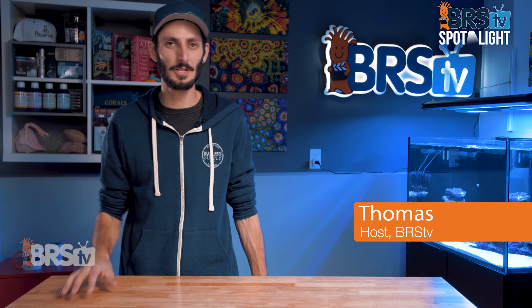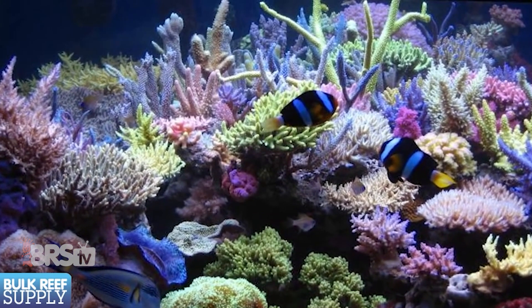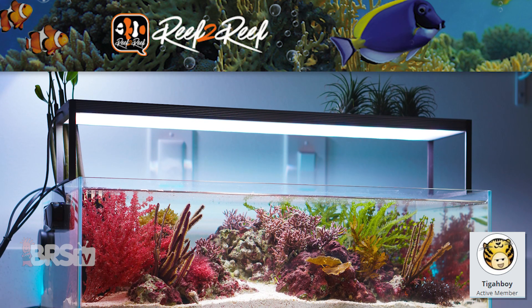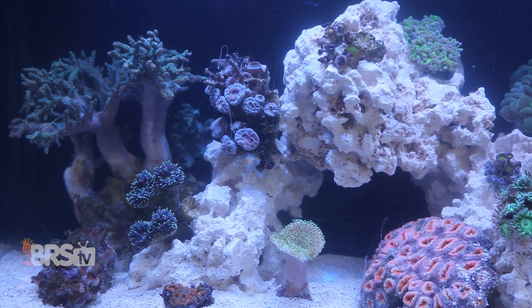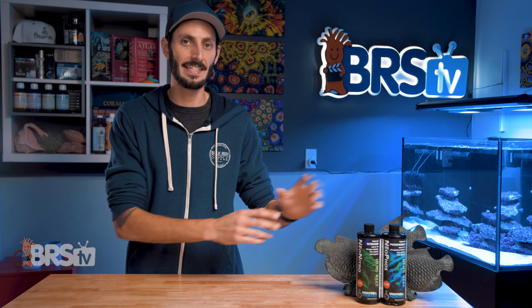Hey, it's Thomas here, and today we're going to check out Brightwell's Neophos and Neo-Nitro. If you have an ultra-low nutrient system or even a marine planted tank filled with ornamental macroalgae and struggle to keep your phosphate and nitrate levels above zero, and want a reef-specific supplement to accurately raise nitrate and phosphate in a controlled way, then take a look at Brightwell's Neophos and Neo-Nitro.